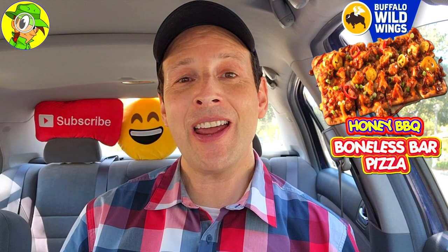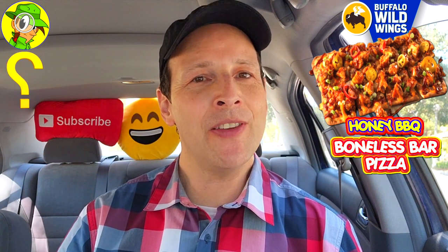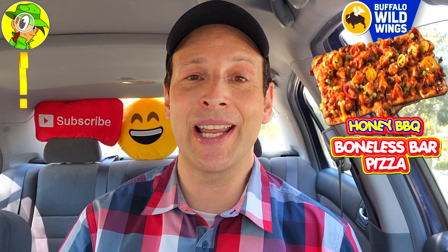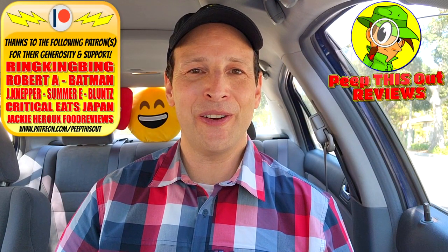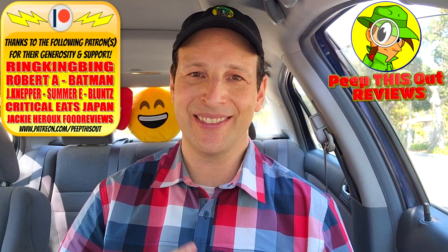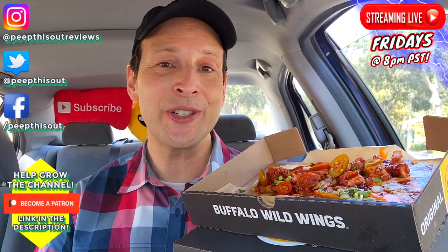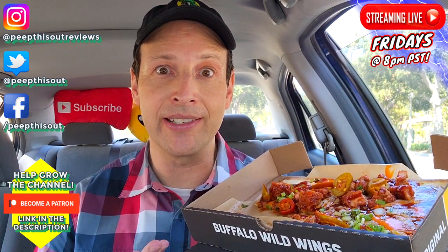Drop some comments down below — let me know what you thought of this one. Have you given it a shot over at B-Dubs? Did it satisfy your expectations in terms of flavor and value for $9.99? This is Ian K closing out another foodie feature here on Peep This Out Reviews, bringing you brand new content every single week. Stay frosty — it's nice and flavorful for sure, but after giving this one a shot, now I'm craving a real pizza.